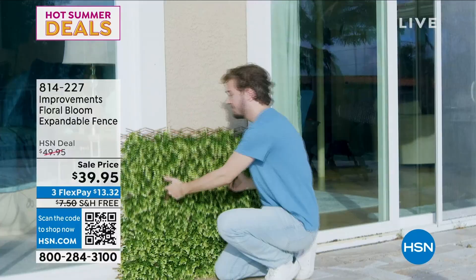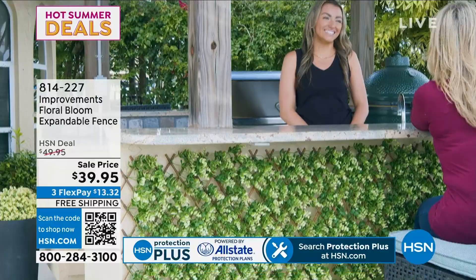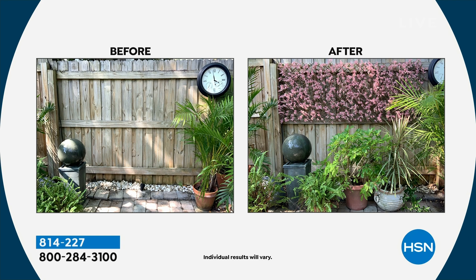Here are your choices. We have it available in violet, we have it in pink — which is what you're seeing right there — we have it in green, and then in ivory. They are 34 inches long by 35 inches wide closed, and 35 inches long by 70 when expanded.